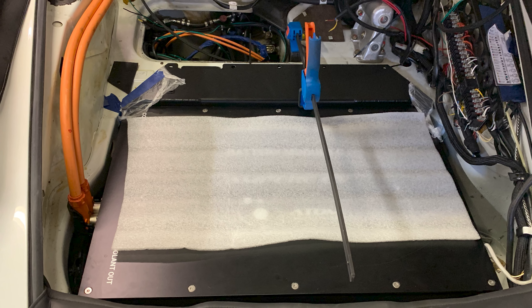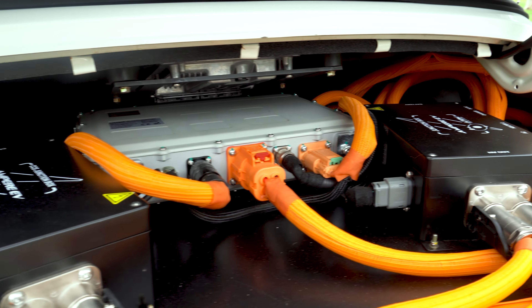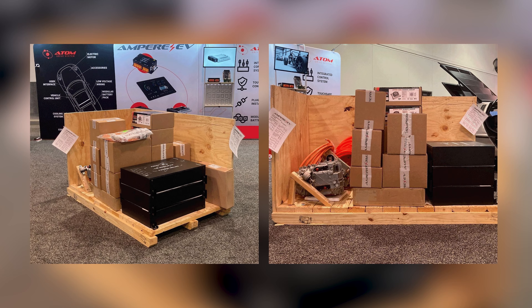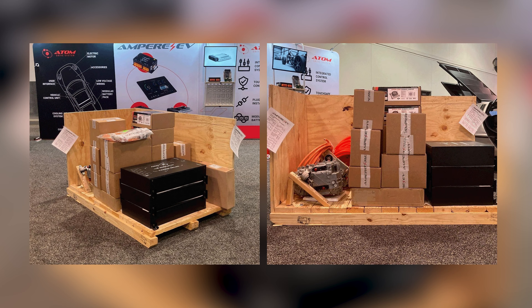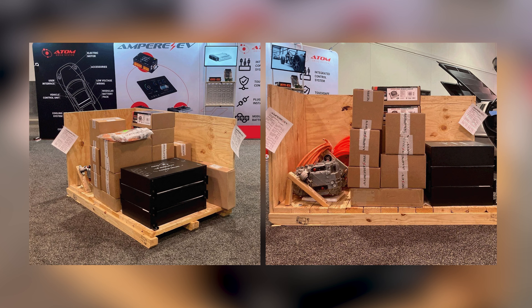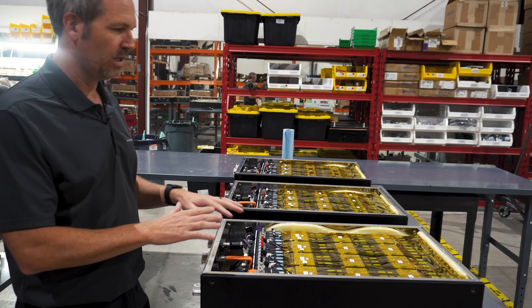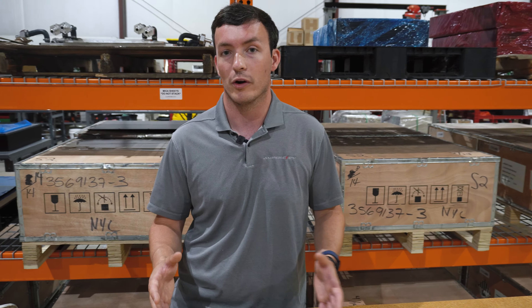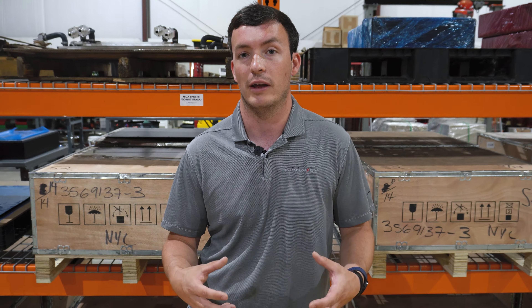We get questions all the time about whether you could use this VCU with other components or other components with this VCU. The way that our packages here at Ampire are designed is that it is a vertically integrated all-in-one system, and the way we do that is offering it all together, where we have pre-validated and tested everything to make them work together as a cohesive unit.